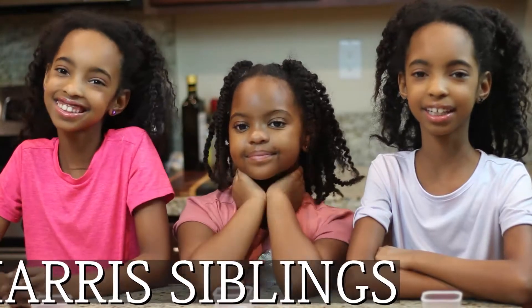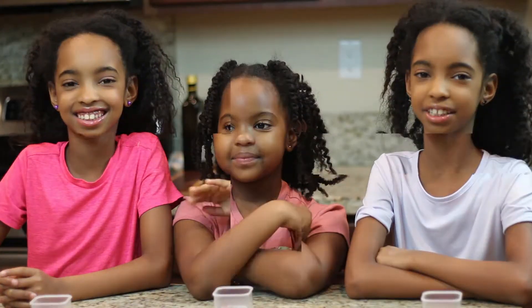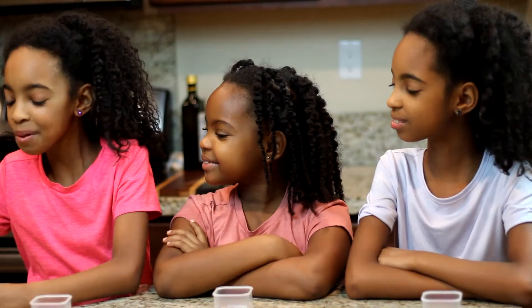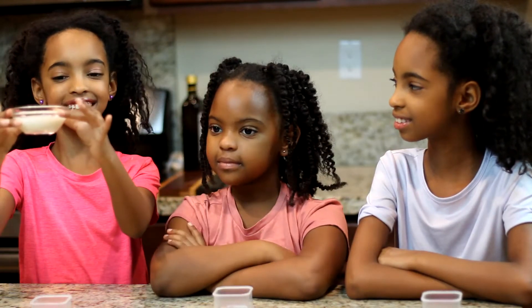Hi, we're the Harris siblings and today we're going to show you cooking in the kitchen. Hey girls, do you guys like science? Yeah! Well today, we'll be learning how to make a liquid into a solid.